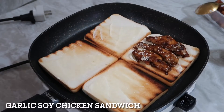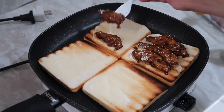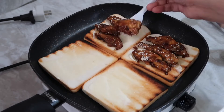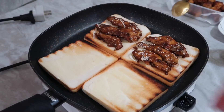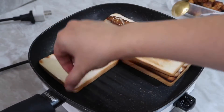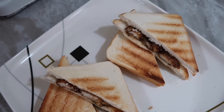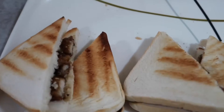With the garlic soy chicken, you can also make a sandwich. If you have lettuce you can also add it with some veggies, but this time I don't have any so I just put the mayonnaise. This is the garlic soy chicken sandwich — it's ready to eat!